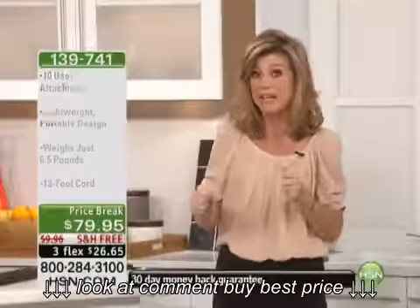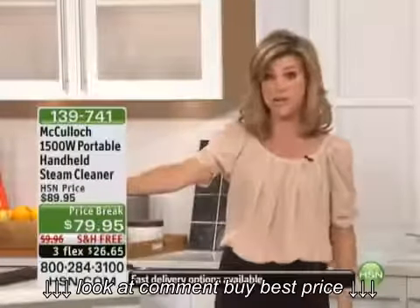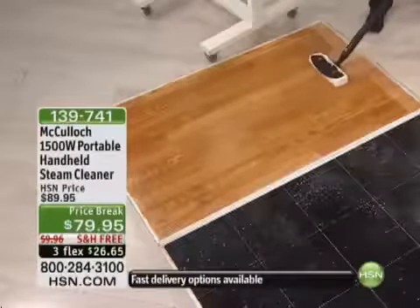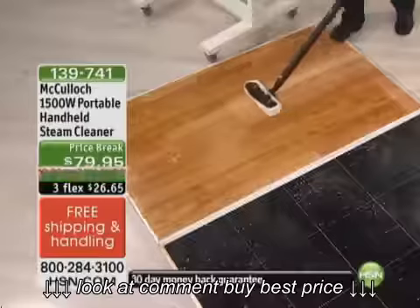With this one, it heats up fast and you pull that trigger and you're ready to go. We're going to show you everything. $10 off and three credit card payments — you can't beat it, and there's only a limited quantity saved just for this hour.